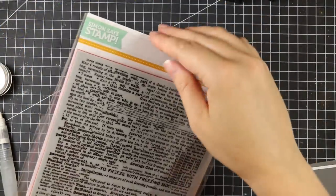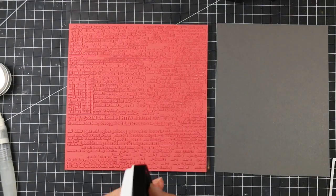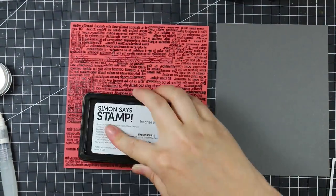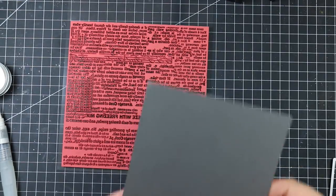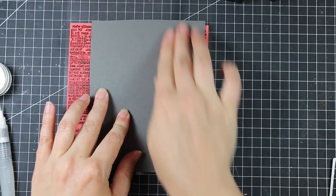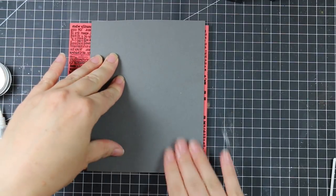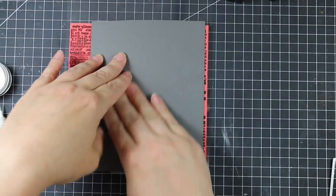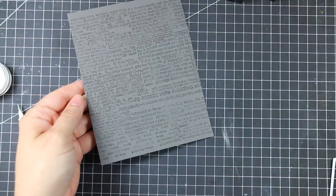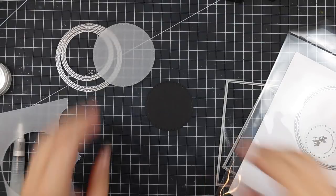I let everything dry and set that aside. For my card base I wanted to give something a little bit of pattern, so I pulled out the new 'Good Reading' background stamp — it creates the perfect background. I inked it up with Simon Says intense black ink and stamped it onto some Simon Says slate gray cardstock. The black on dark gray gives it that little extra something. Standard procedure with background stamps: I have them face up, ink it up, then bring the cardstock to the stamp and press down.